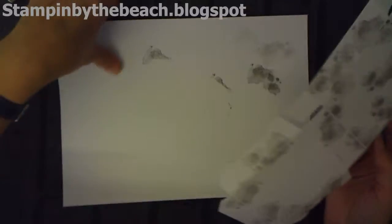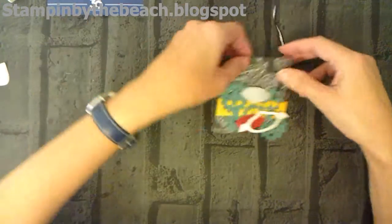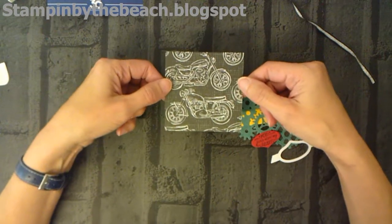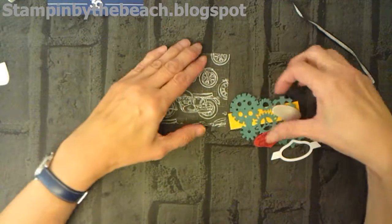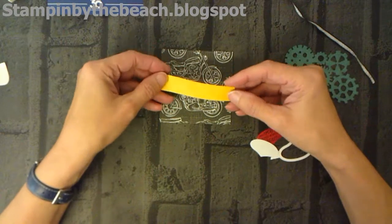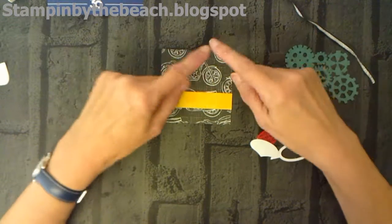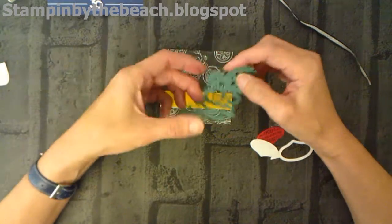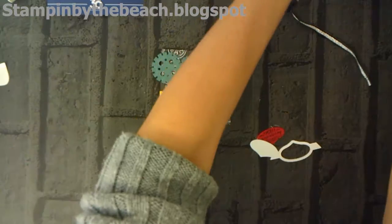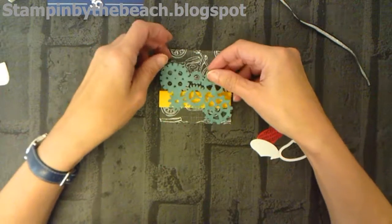I've stamped all that up and now I'm going to be putting this bit together. We were given a little piece of designer series paper — how cute is that! It's really lovely. I've actually got some of that paper as well, I've ordered some. We were given a little strip of this — it's like a Crushed Curry — and it's also designer series paper. They come in six by six sheets. We were able to die-cut these, and I've also ordered the framelits. Aren't they great!